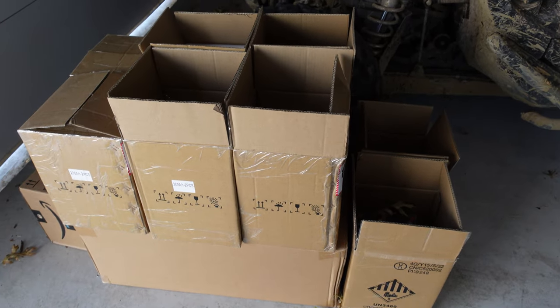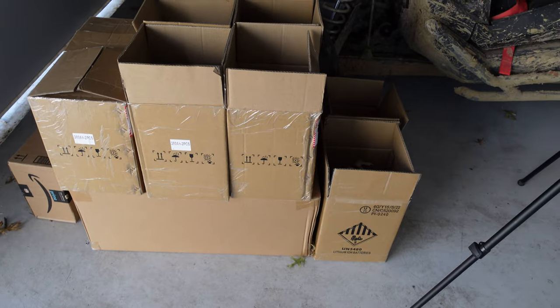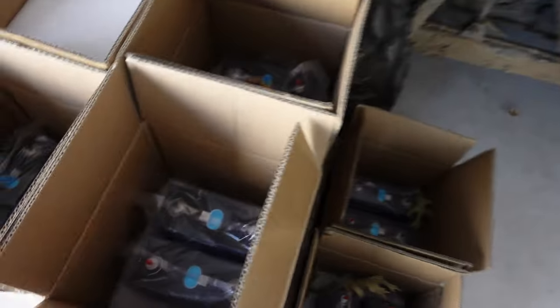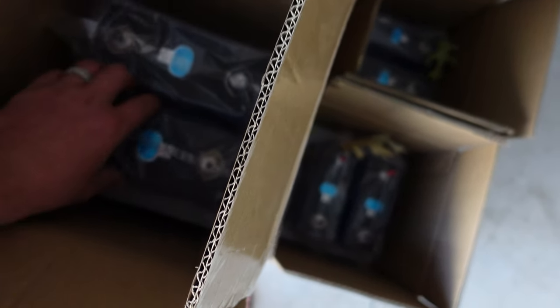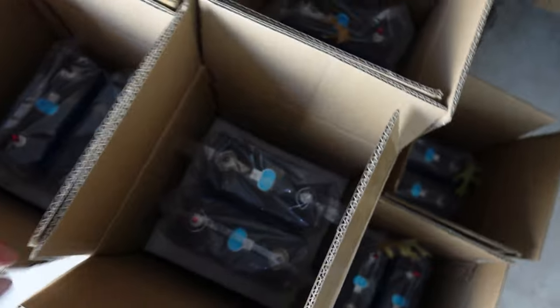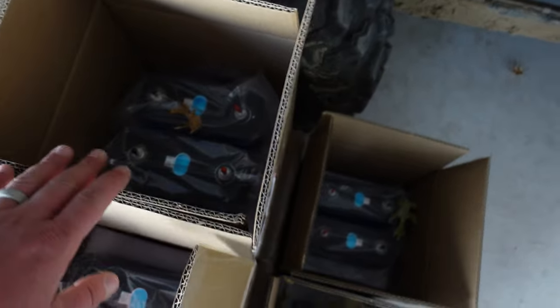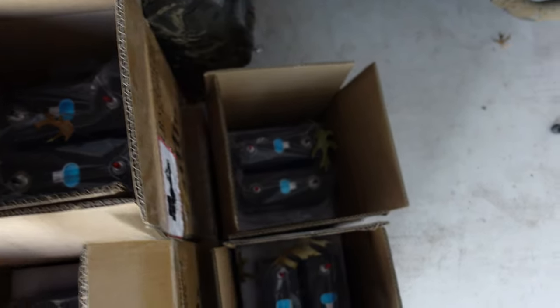Today we're going to be going over battery build and how to build your own DIY 280 amp hour 48 volt battery. I am going to be using the Apexium kit that I got from Jenny Wu at Dukon Power. I've actually bought all of my batteries from Jenny over the last couple of years.